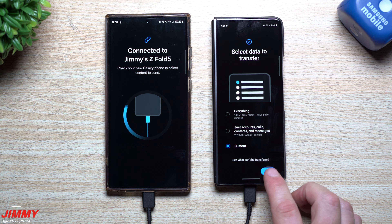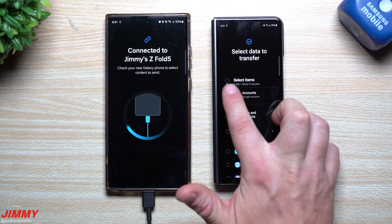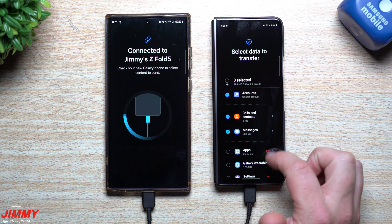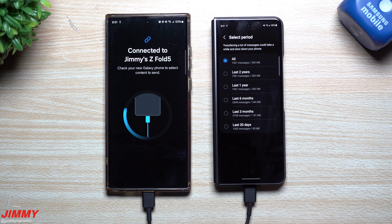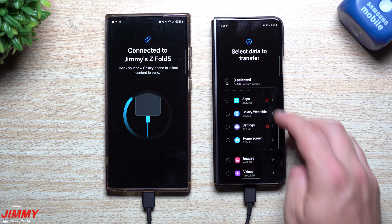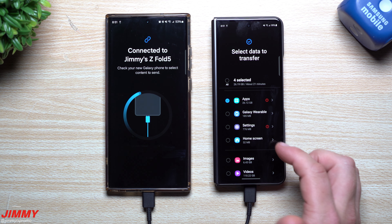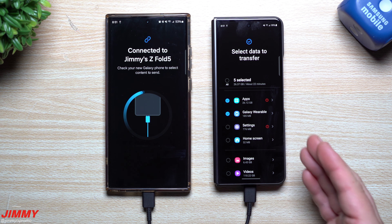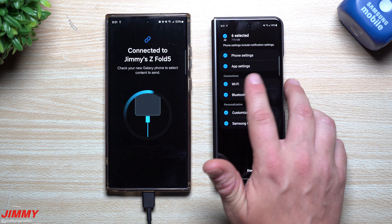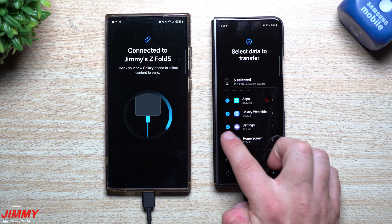Choosing Custom lets you see exactly what to transfer. I want my Google accounts — about a minute. For messages, you can tap and choose just the last 30 days rather than everything. For apps, you'll need to accept installs via the Play Store. I also want Galaxy Wearable info moved over. Under Settings, you can choose phone settings, app settings, Wi-Fi connections, Bluetooth connections — there's a whole range of options available.